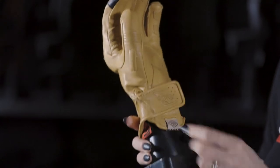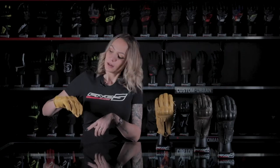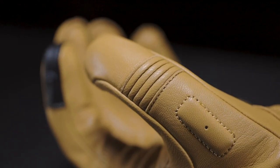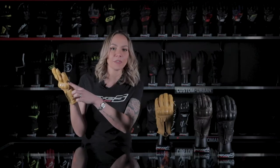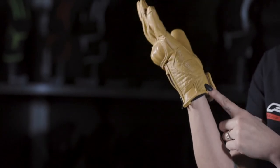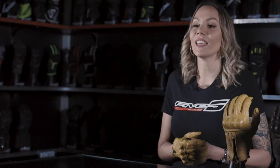The closure and adjustment system features a zipper, velcro tab, and on/off pull tab. Leather accordion comfort panels are present on the fingers, thumb, and cuff for greater comfort. The hypothenar muscle protection includes a leather reinforcement panel and memory foam, featuring an embossed Five custom logo.